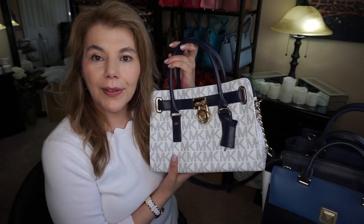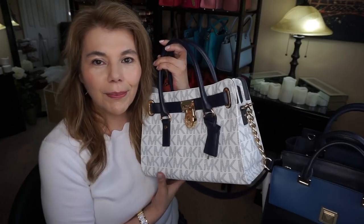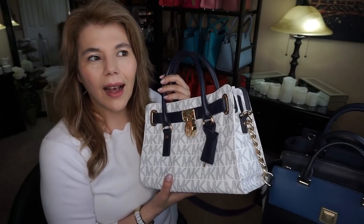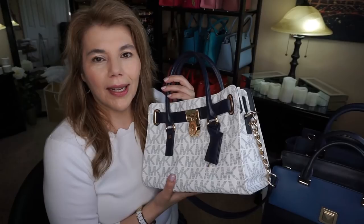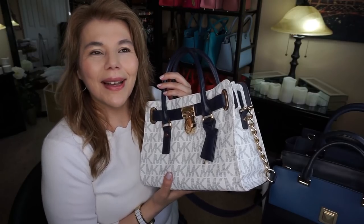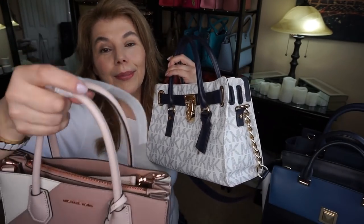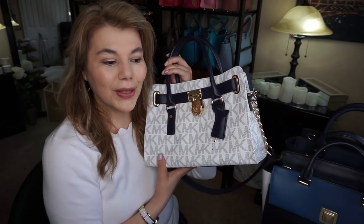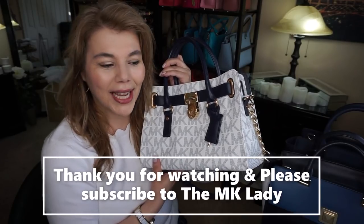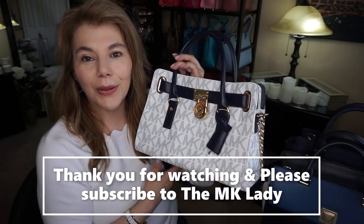I did also want to tell you I put an order in for the medium Gramercy because I've really been after that purse for a while and it's finally gone on a better sale. I'm still debating on the Blakely bucket in Grecian blue, and I've also seen the Mercer Accordion medium tote in Grecian blue on the Macy's website, so I might get that too. Thank you for watching — please subscribe to my channel, the MK Lady, and don't forget to hit the notification bell. Have a great day, bye!